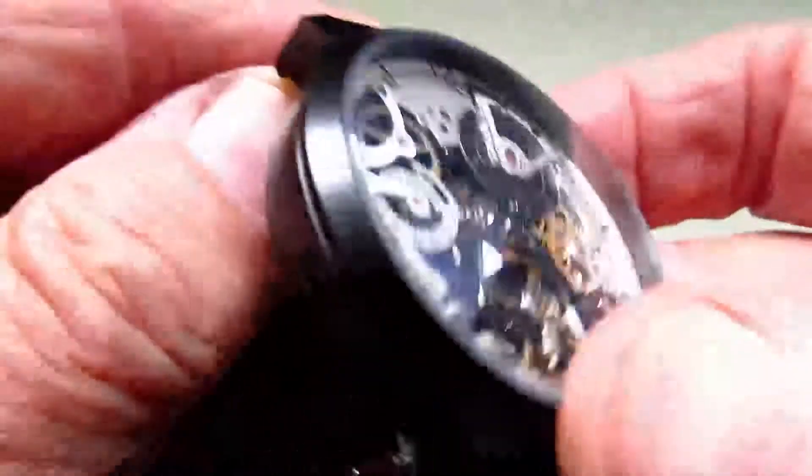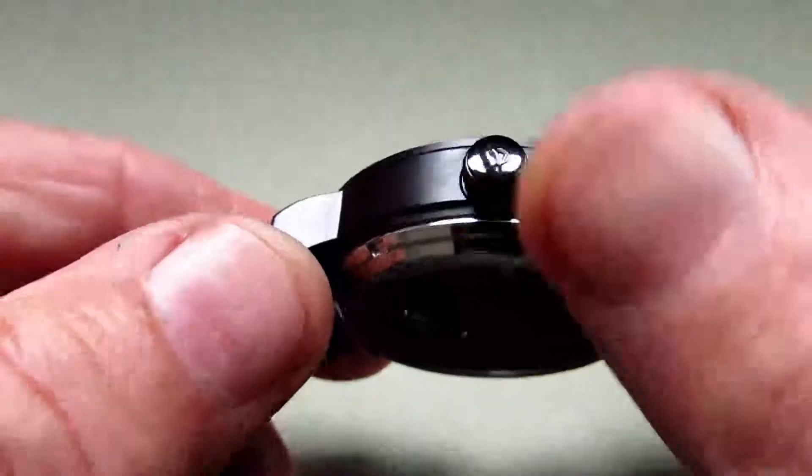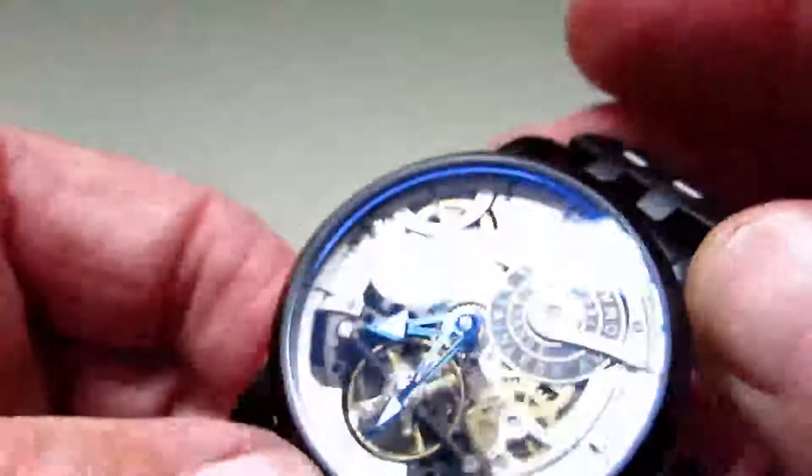As you can see it's finished in a matte black finish and it is finished to a nice standard. Where the lugs are, there are no sharp edges on these. Turning it around to the other side where the crown is — it's a signed crown, so it's quite nice and again finished very very nicely.